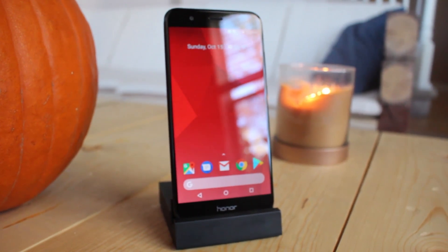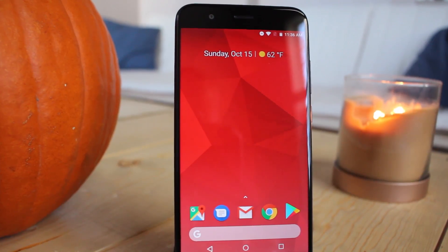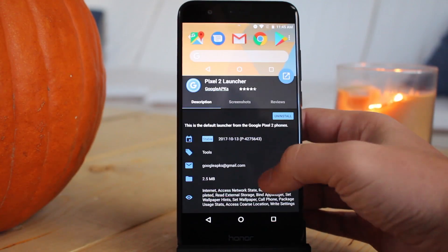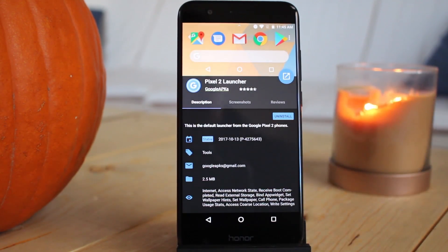Anyway, that's all the new stuff in this launcher. If you want to get it for yourself, you can download and install it from XD8 Labs. It should work on any device running Android 5.0 and up. But that's it for this video. If we get a thousand likes on this video, I'll drink an entire cup of water.